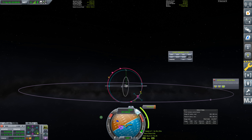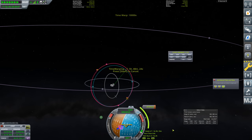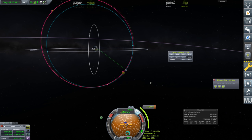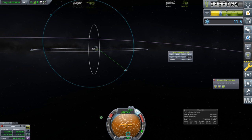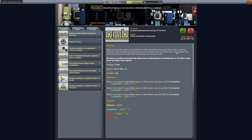We add the second maneuver, increase prograde, and adjust radial to get things a bit more accurate — another 24 meters per second. We warp forward, execute the short 0.6-second burn, and the contract is done. We have 252,000 funds — I started the episode with around 130,000, so that's a pretty good gain.